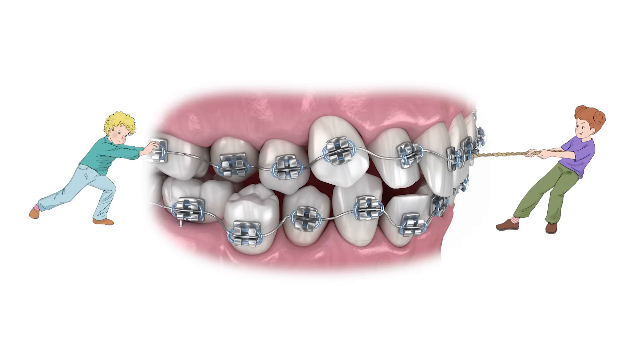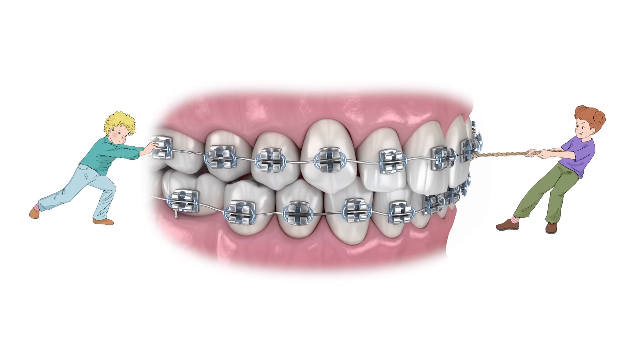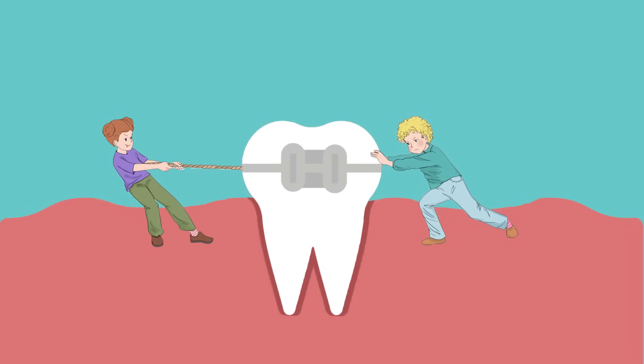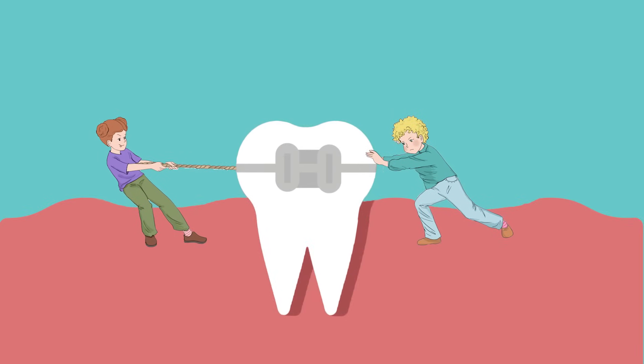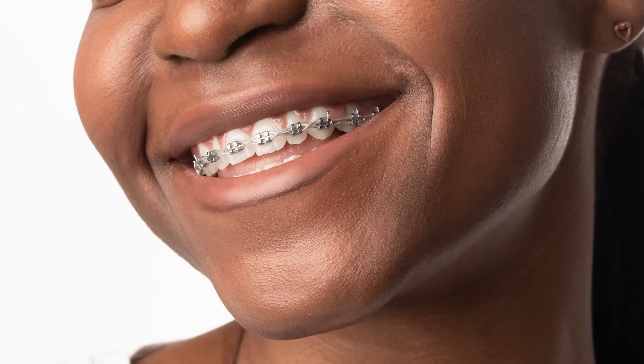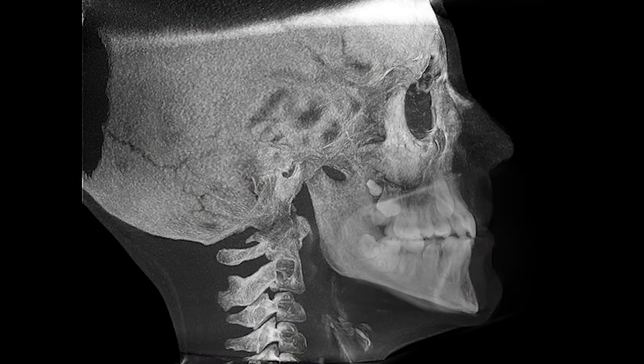So in summary, braces push and pull on teeth to move them. But for teeth to move, our bodies have to change the bones in our mouth. That's pretty cool. Braces are an invention that works by using something our bodies are already good at doing — changing our bones.